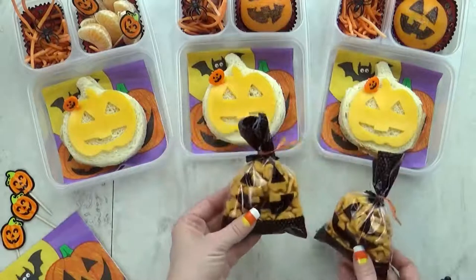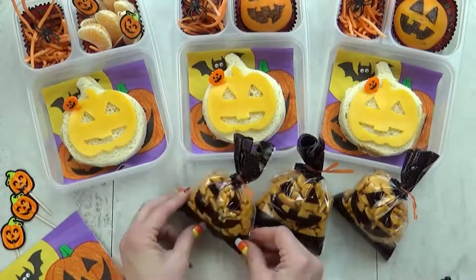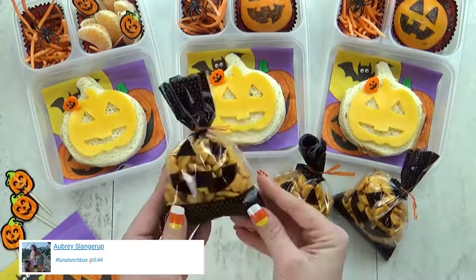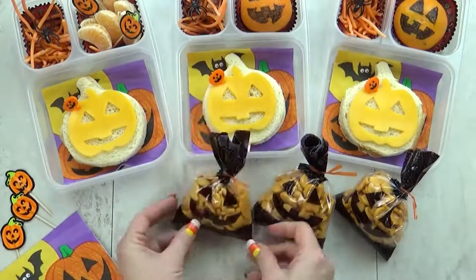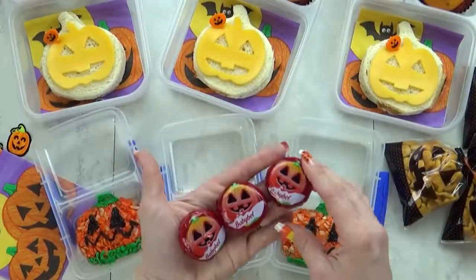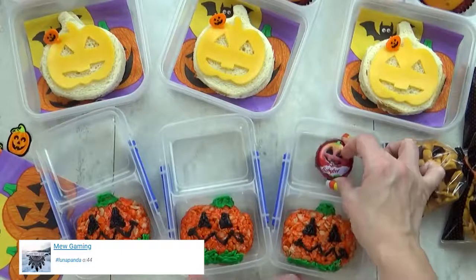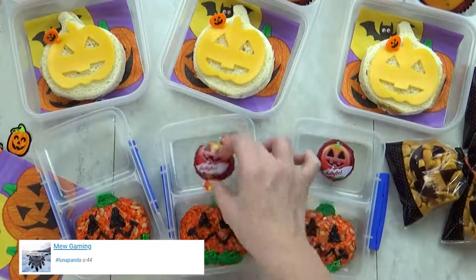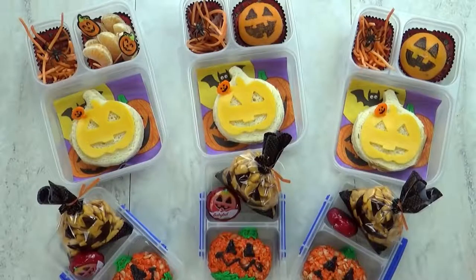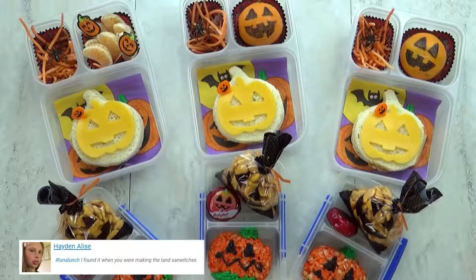I'm also going to throw in a little snack today — a snack bag I picked up at Walmart. To make it into a jack-o-lantern I just used a sharpie, and it has a cute little twisty tie on top. I'm also going to add a baby bell cheese — these are the special Halloween edition and they come with lots of different Halloween characters on the outside. So of course today I'm going to add the jack-o-lantern one.